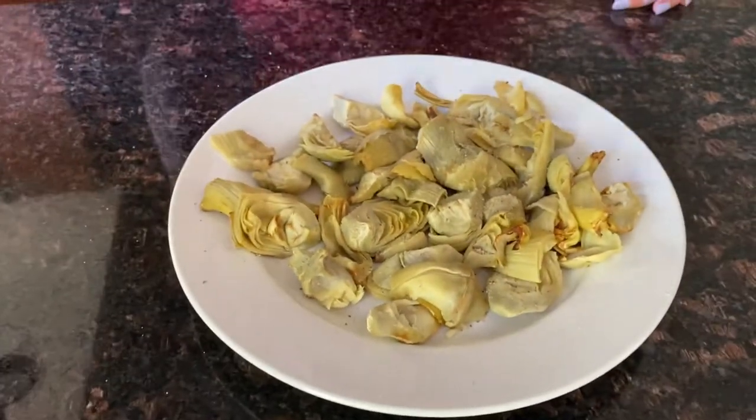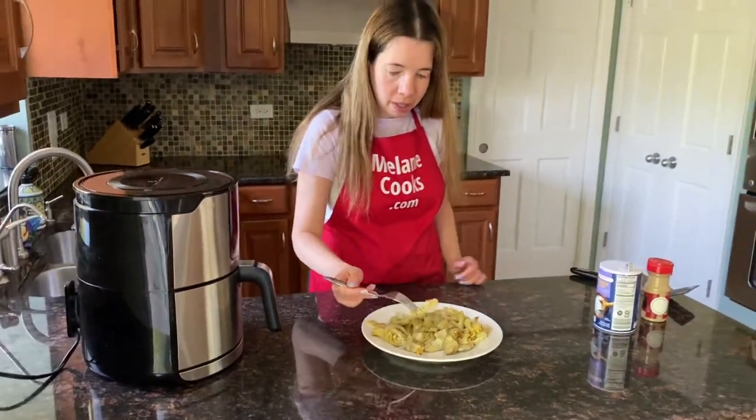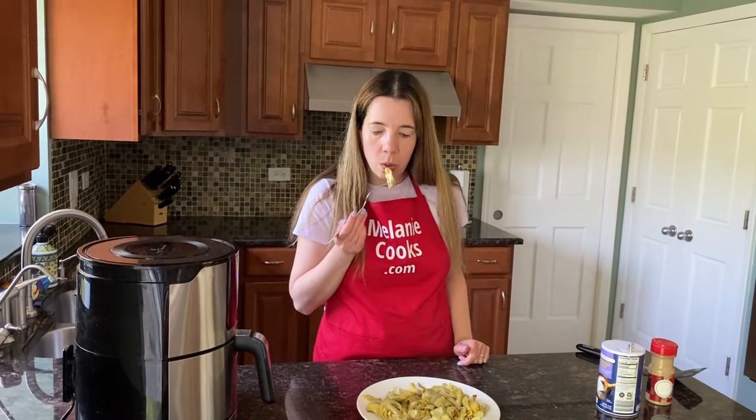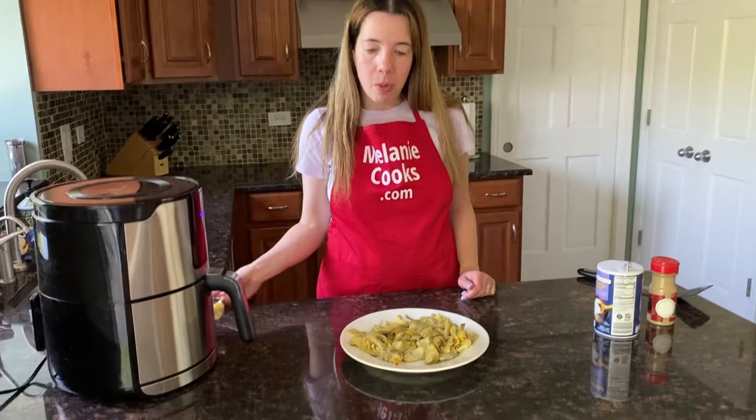Now let's try it. They're tender — see, they pierce so easily with a fork. Very tender. Tastes delicious. Perfect.